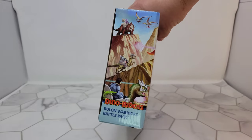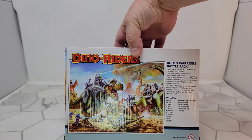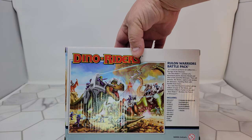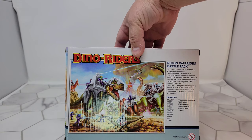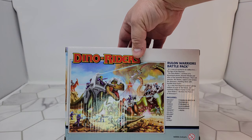You've got some of the Dino Riders on the sides. Rulian Warriors Battle Pack. It's a war of survival in 65 million BC, the age of the dinosaur.